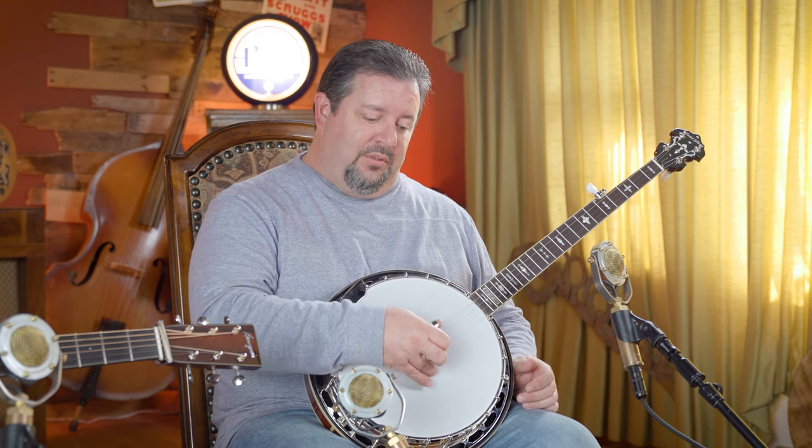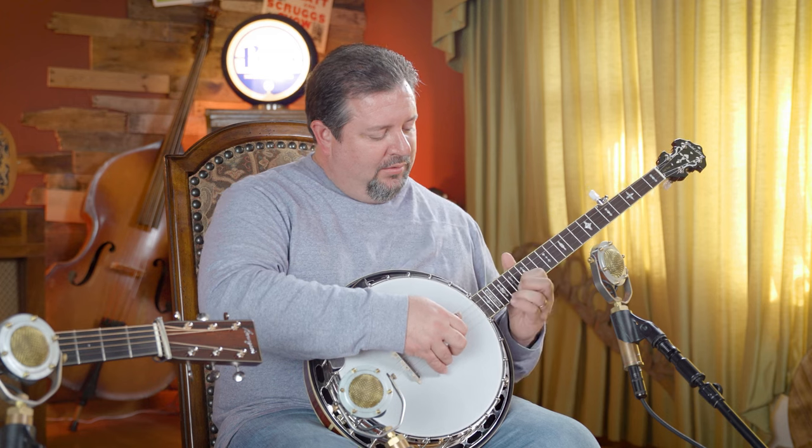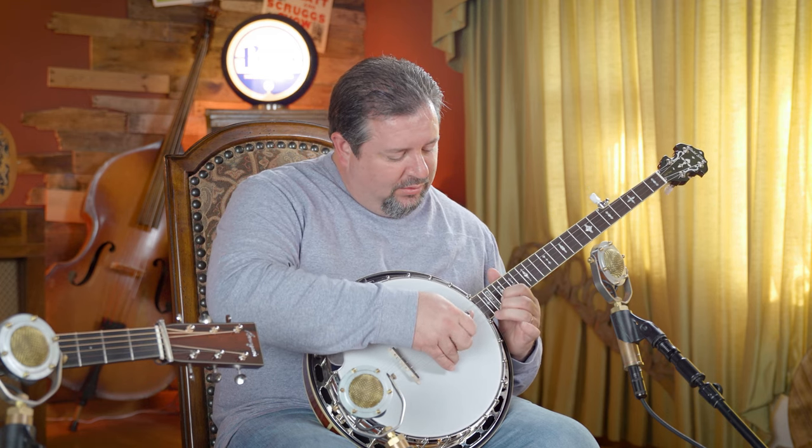Freshly out of the box, it's got a pretty good bite to it — some good sustain. There's some roundness to the top end, which is a pretty good surprise. It is a little bit on the bright side, but the top end has a little bit of roundness to it. That is a really, really good quality. It seems like a pretty good platform for a Gibson mahogany banjo sound.